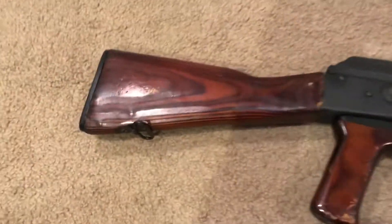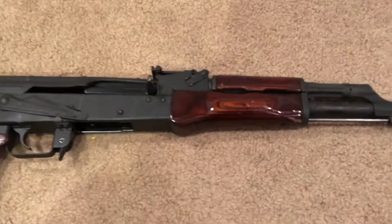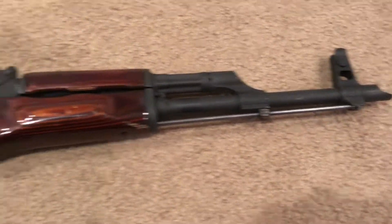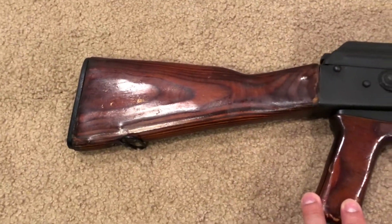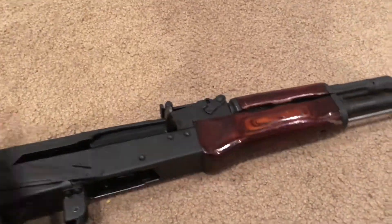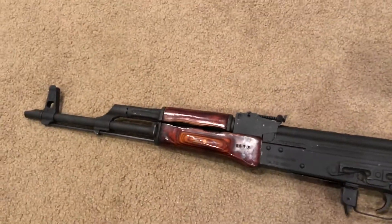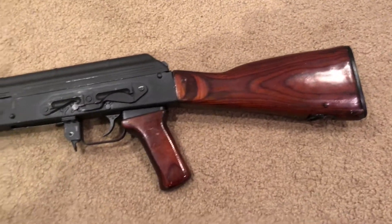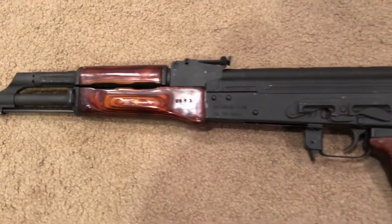Definitely I like how it's got that red brownish, deep red look to it. Let me know down below what you guys think — I like this, so I'm gonna keep it like this. This is the new Russian Neon rifle AK-47, custom made by me. Let me know what you guys think.